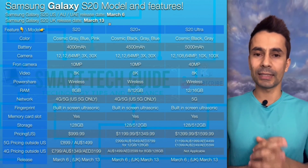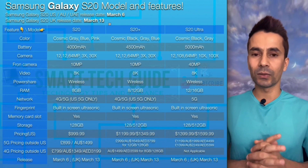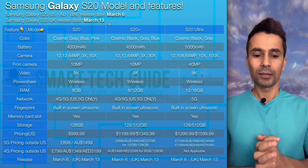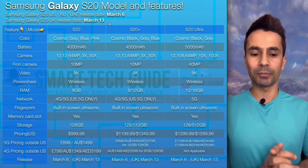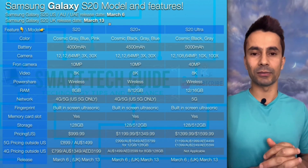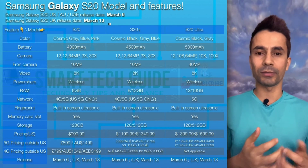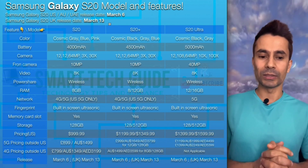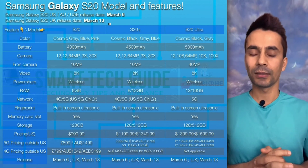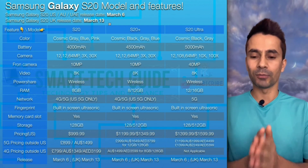The S20 Plus has the exact same camera specifications as the S20 — there is no difference. The difference is only on the Ultra side. The S20 Ultra gets a 12 MP ultra-wide, 108 MP wide-angle, and 64 MP telephoto lens, with 10x optical zoom and 100x Space Zoom. For the front camera, both the S20 and S20 Plus have 10 MP, while the S20 Ultra has 40 MP — a huge difference.